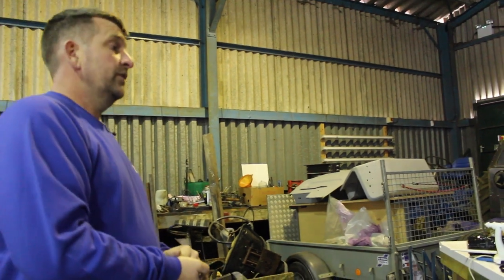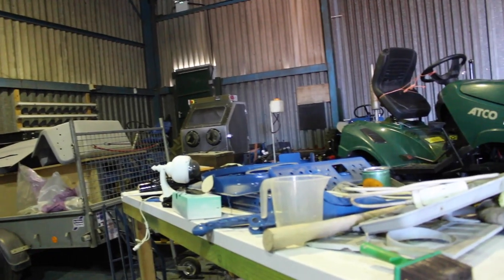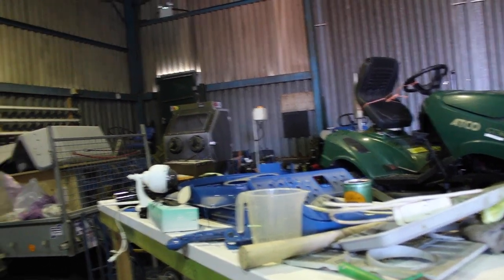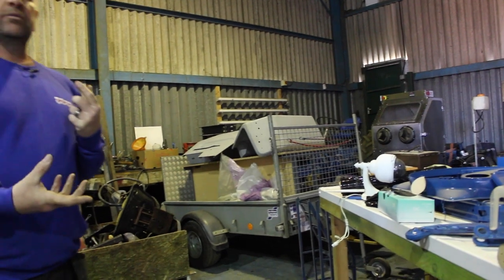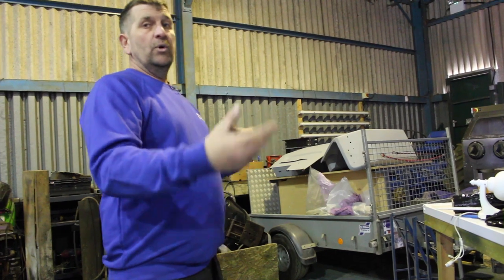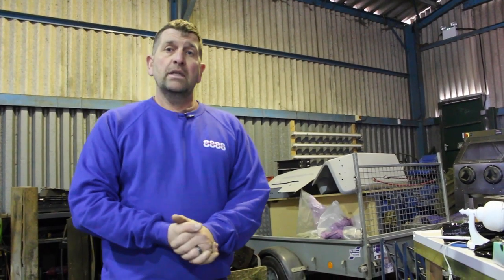I'm sure you've all seen this bench from the videos — at the minute it's just another dumping ground for bits and pieces. What I'm going to try and do once I get settled is make it more mobile, so it's not set in one place. I'll probably move around and we'll have a different tractor in the background.